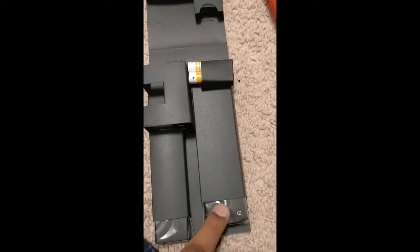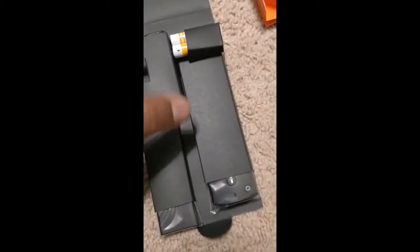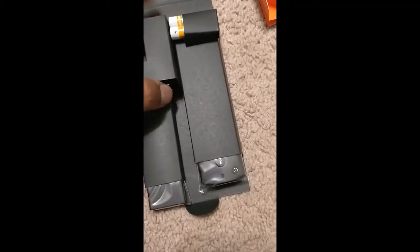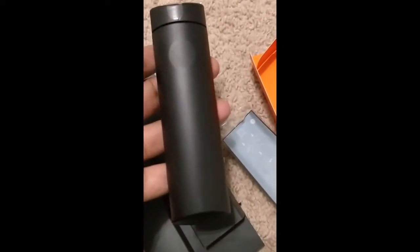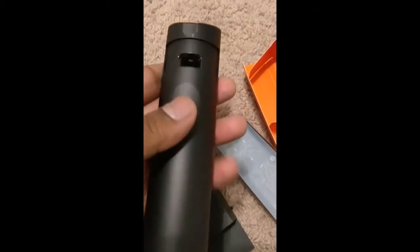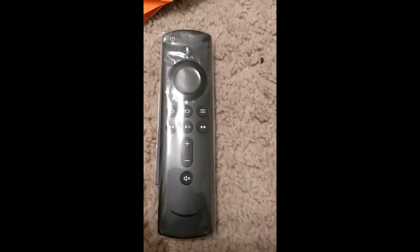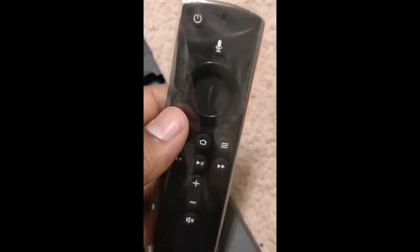There are the AAA batteries, the remote, and what's probably the HDMI cable set, and here is the wall outlet adapter. Let me unwrap all of these. I'm inserting the batteries into the remote. Here is the final remote — I put the batteries in and placed the cover back so it's dustproof.